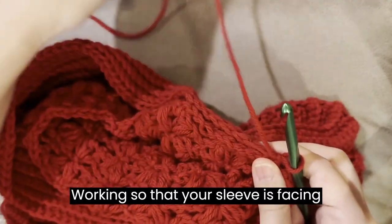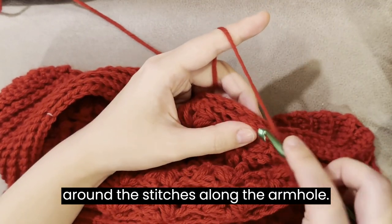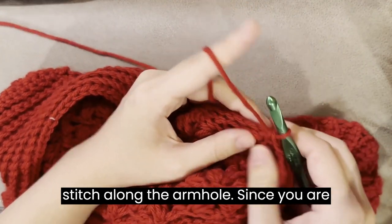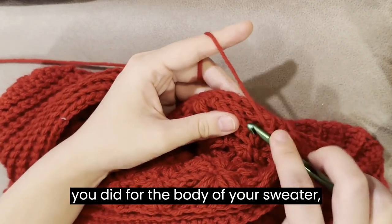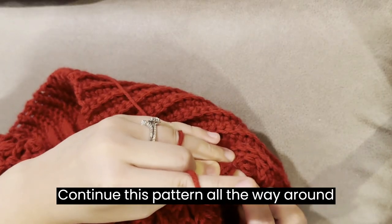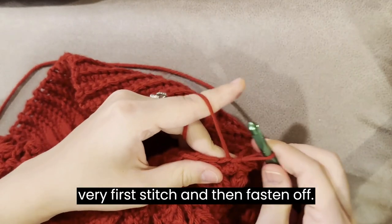Working so that your sleeve is facing you, work one single crochet through each chain 2 chain space while also working around the stitches along the armhole. Work another single crochet stitch through the top of your next single crochet while also working through the stitch along the armhole. Since you are using a bigger hook for the sleeve than you did for the body of your sweater, your stitches may not line up perfectly. Just make sure to keep your single crochet stitches loose. Continue this pattern all the way around the sleeve. Once you're back to your starting position, slip stitch into the very first stitch and then fasten off.